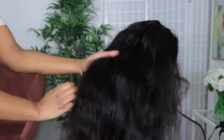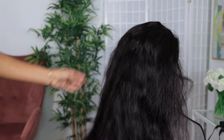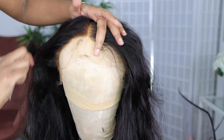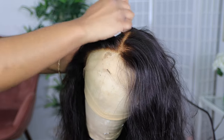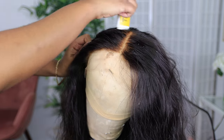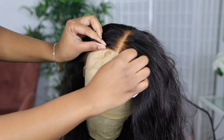I told you guys I bleached the knots off camera and I let it stay on a bit too long. I did over bleach my knots slightly, so you will be seeing that in the video. I'm going to show you guys a quick and easy way to fix your knots or your frontal if you accidentally over bleach.